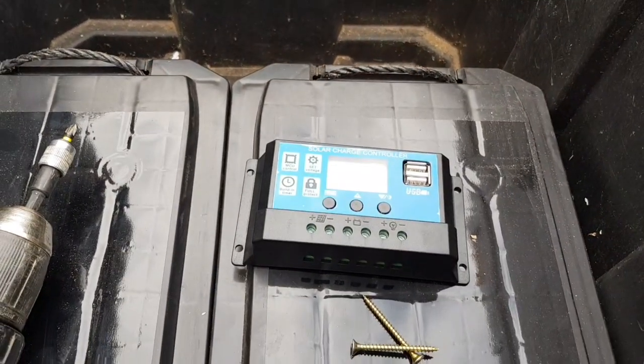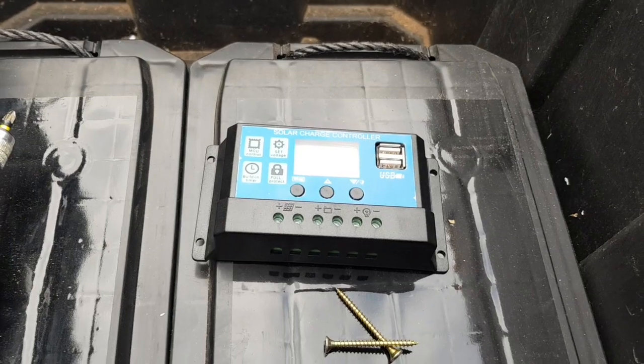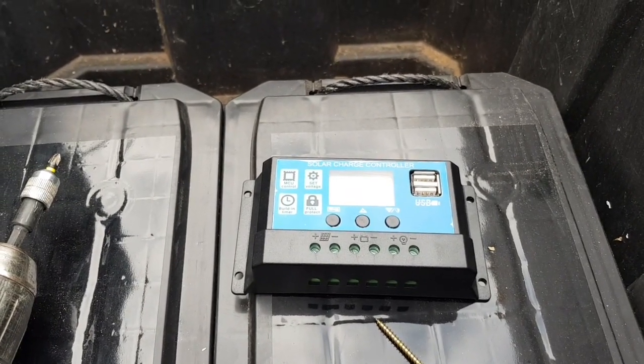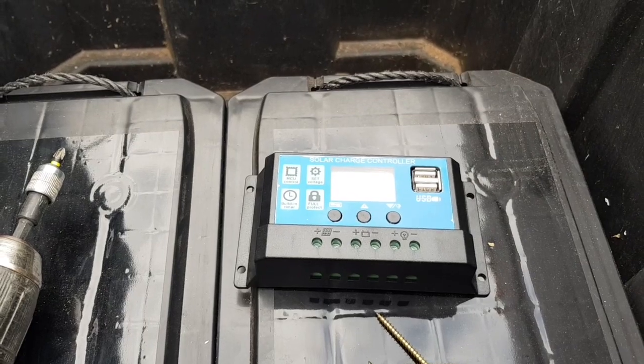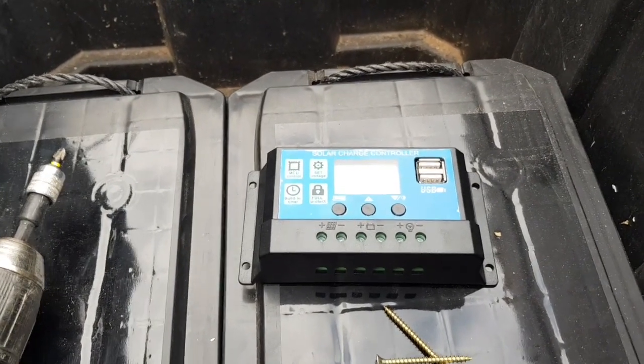The next step is to wire up this solar charge controller. This was about six pounds off eBay — it's a 24 volt, 20 amp one. These are getting so cheap now. Every time I go on to look at them they're just getting cheaper and cheaper, same with solar panels.